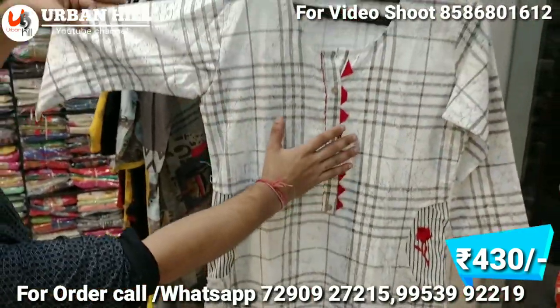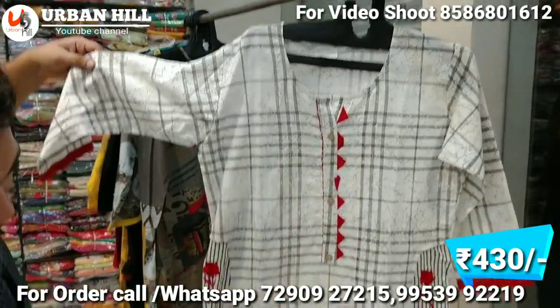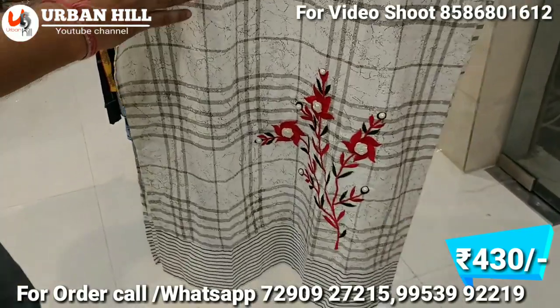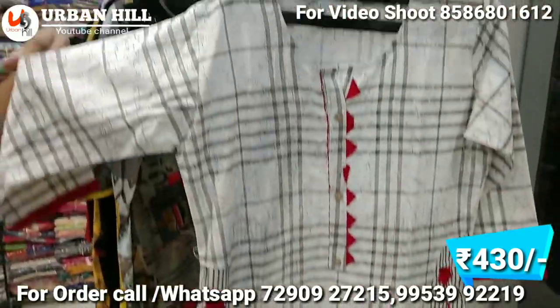This one is a designer piece with a tie pattern, and the bottom of the kurta will also match. It's priced at around 430 Rs.